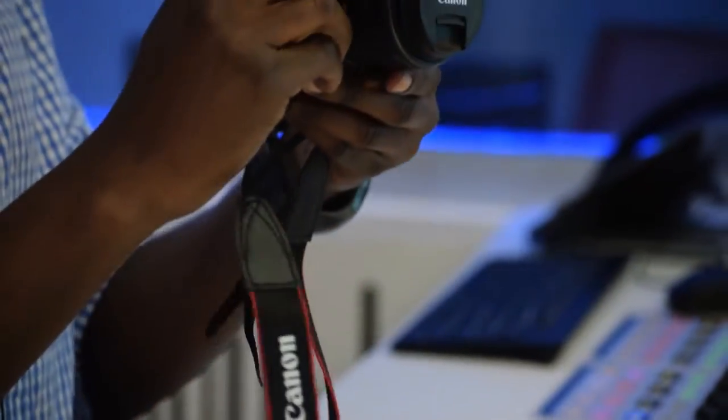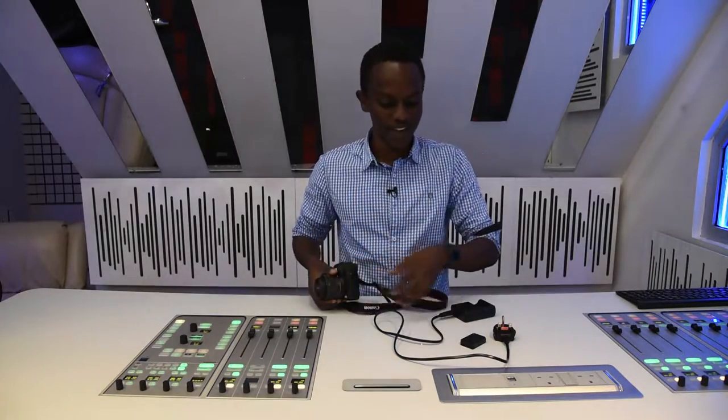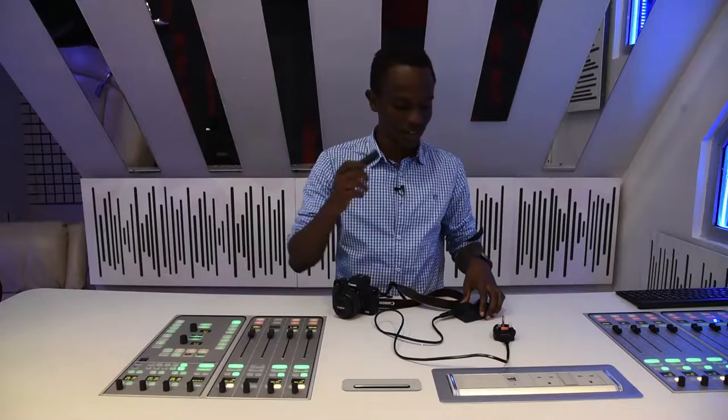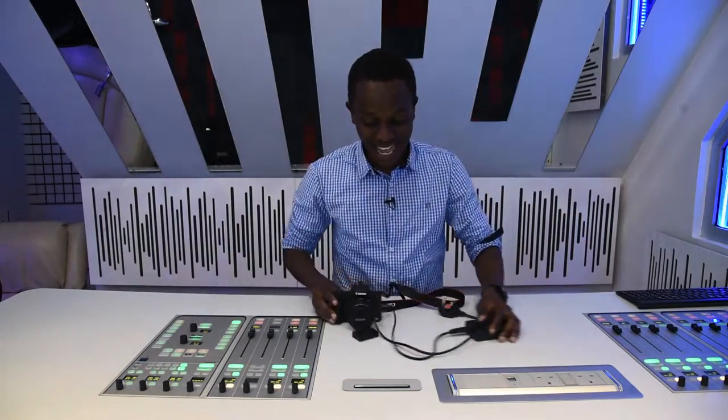So this is it. You have your Canon M50 with the kit lens — that's a 15-45. You have the tiny battery, LP-E12. You have the battery charger. And that's it. Apart from that, you get the manuals, but we don't have the manuals clearly. But yeah, that's the unboxing.